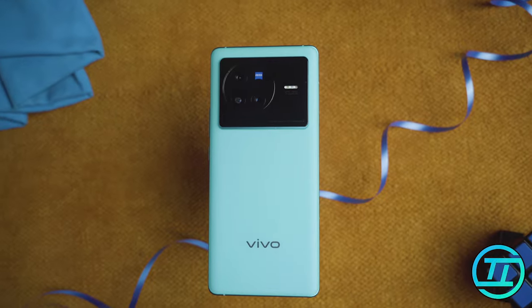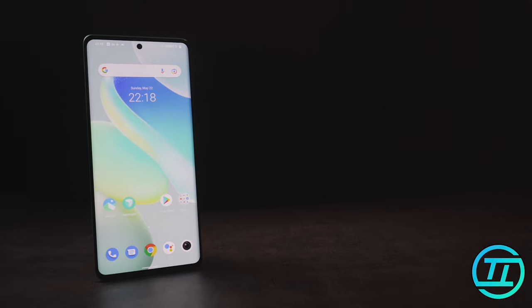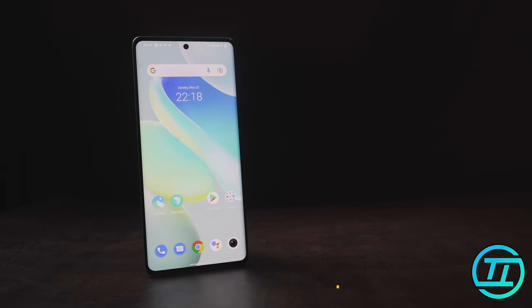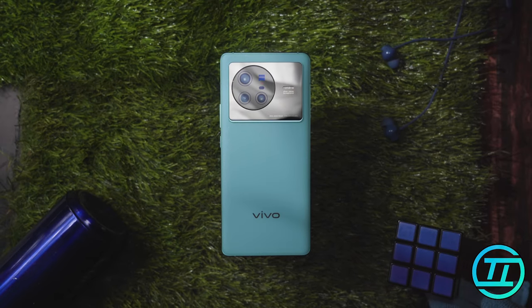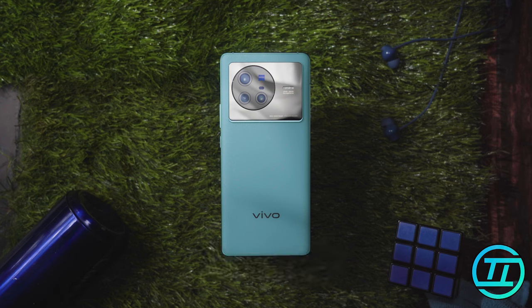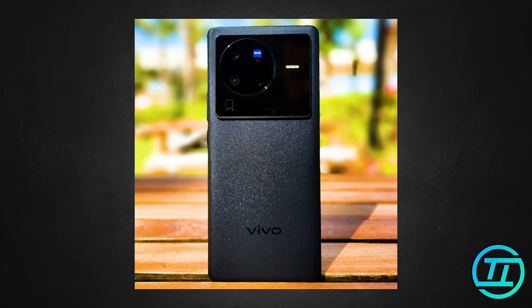The build quality is great with a metal framework. The screen is protected by Gorilla Glass 5, which is very durable — though there is no Gorilla Glass 6 protection. As for colors, we have Urban Blue, which is bright and vibrant, and the Cosmic Black color, which is also very cool.